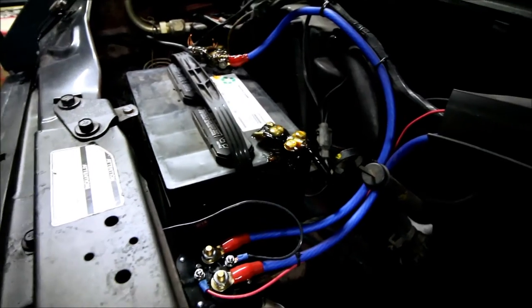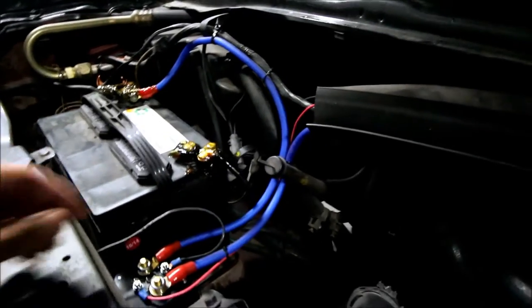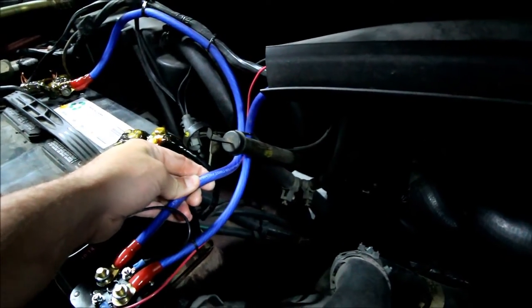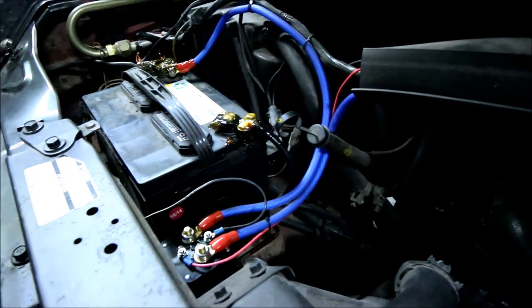I tried to list out everything I used. For my wire here, I used 4-gauge wire — it's rated for 300 amps. It's basically stereo wire. You've got two big posts here: two of them go to your batteries, and you've got a ground.